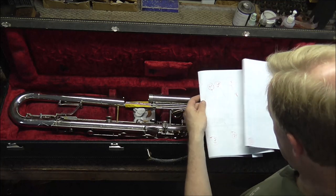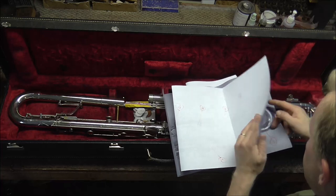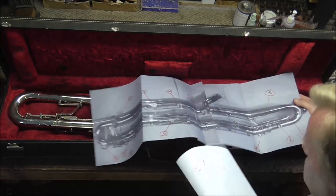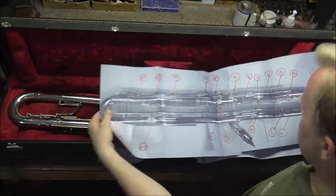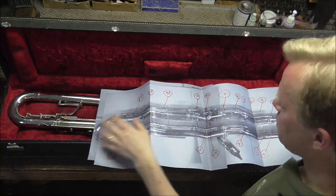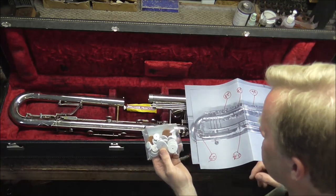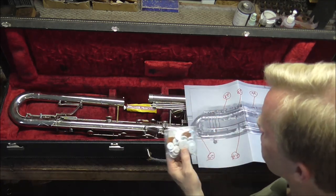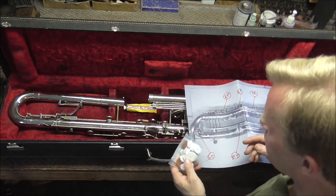The customer is an engineer, so he got this all ready for me. He took a picture of both sides of the instrument and put the pad numbers on. He did buy pads. I do not have contra bass clarinet pads for this particular instrument — they have holes in them, and I've only worked on a couple of these in my life, so it's not something you do every day.